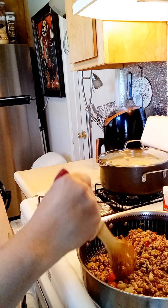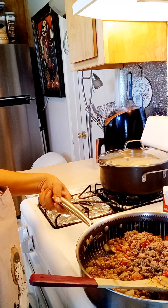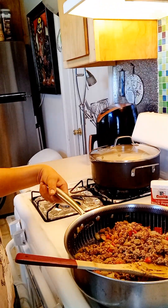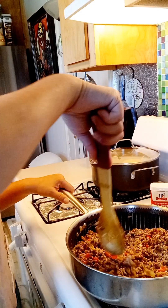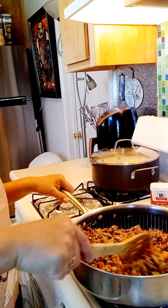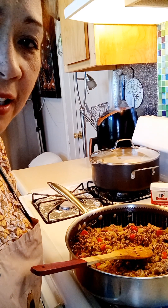Alright, this is already done. You can see it's done. That looks good. Then we will put this filling inside of the cabbage. Thank you for the likes and subscribe. I'll see you later.